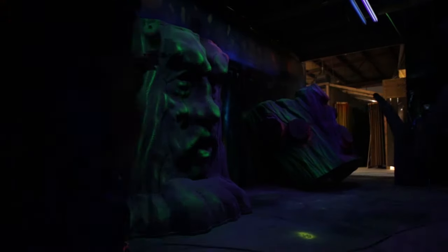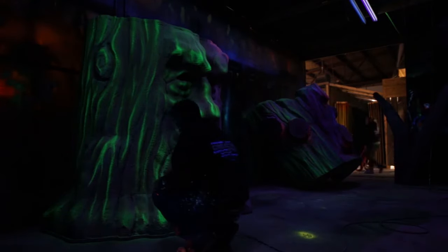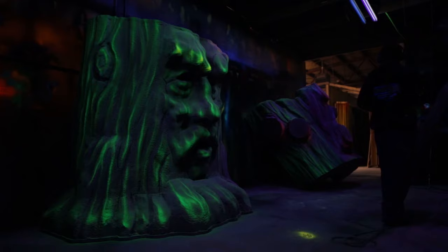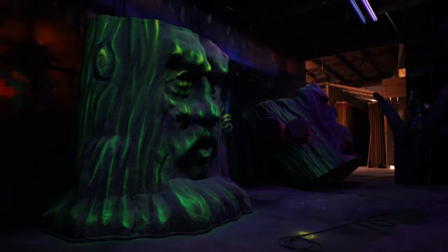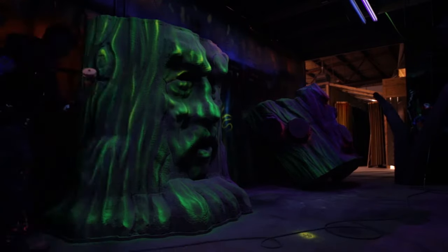The prop itself is probably one of the biggest props we've made to date for a laser tag. I think in the end the tree we created was probably about 23 feet. So logistically, with props that are that large, it's not only figuring out how you're going to ship them and how you're going to cut them into pieces, but how you're going to get them through a door — especially a single door.